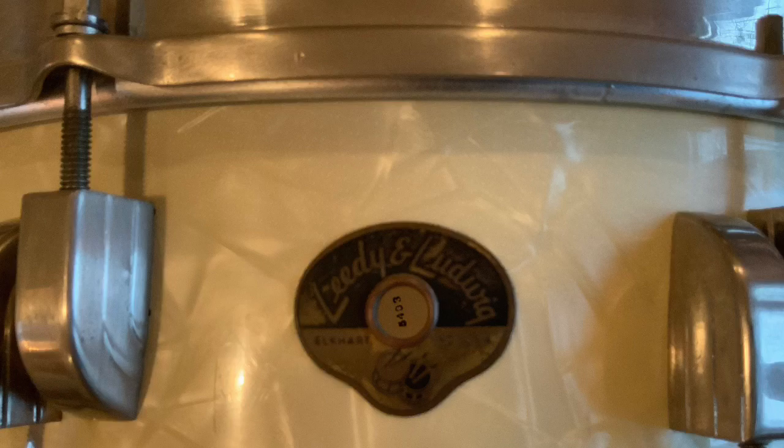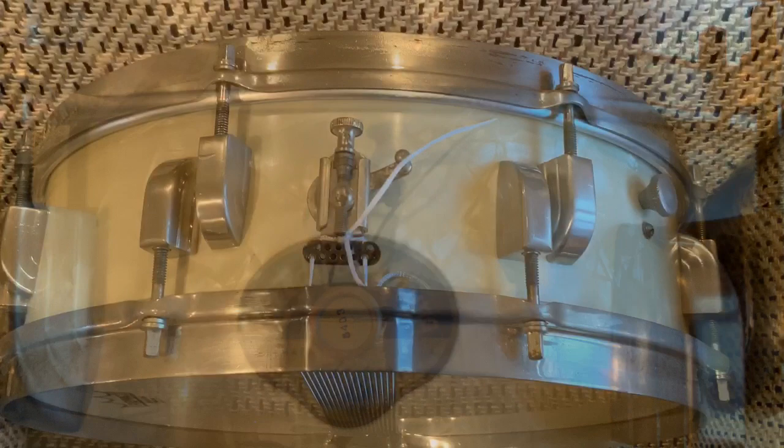Here's another cool thing about this drum — you see through the badge there's numbers: 5403. Back when these drums were made, the inside of the drum was date stamped. 5403 means it was made in the third month of 1954. Pretty cool.